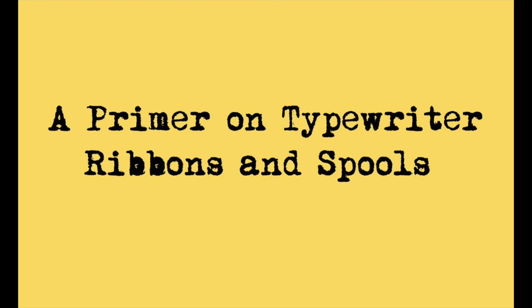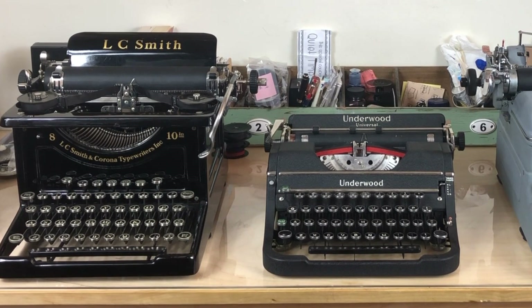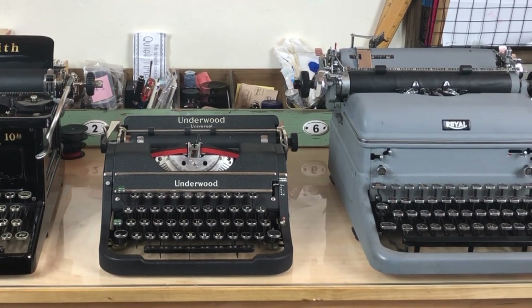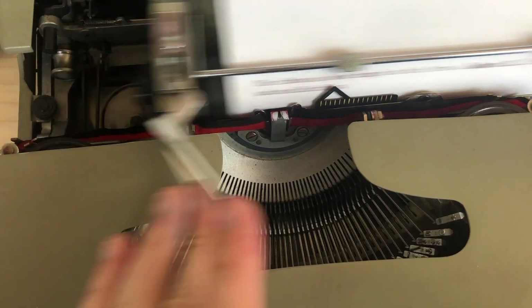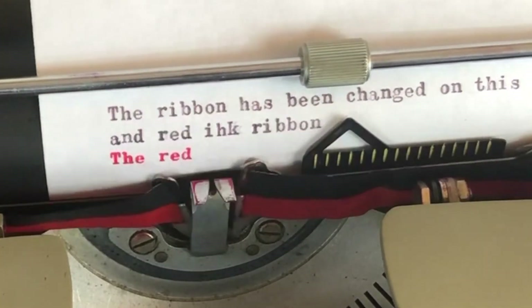Welcome back. Take a look at some more machines right over here. These machines, and every machine you just saw before, they all take the same ribbon. It's a standard half-inch width. Doesn't matter if it's straight black ink, or two-tone red and black, or correction paper white — it's the same size ribbon. The DIN 2103: 13 millimeters wide, 12.7 millimeters wide — basically half an inch wide — and about 10 meters long.